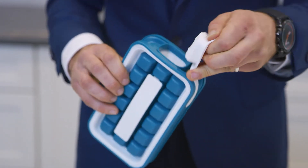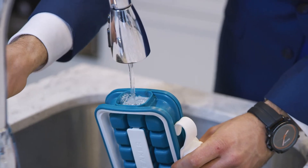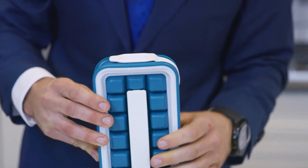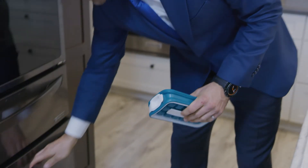Simply fill the Icebreaker Pop with water, secure the container, and with the watertight technology you can store it literally anywhere in your freezer — upside down,